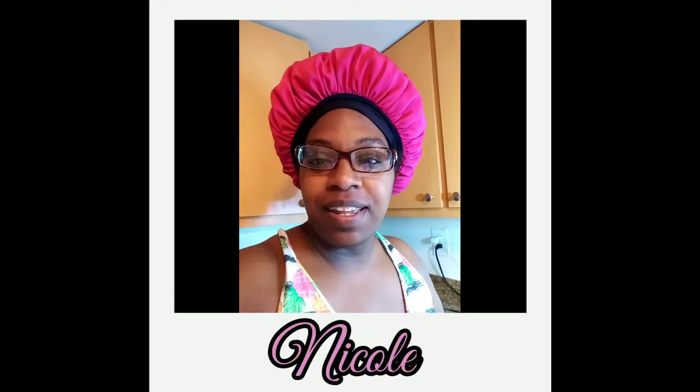Hi everyone, welcome back to my channel Nicole and my family. Today I'm going to be showing you how I make one of my favorite subs at home. If you're interested in seeing what I put on my sub, please stay tuned and keep watching.